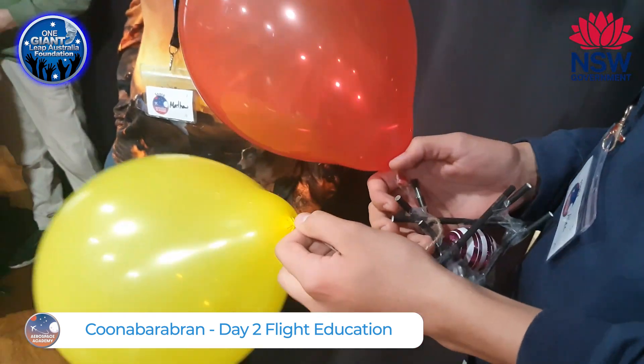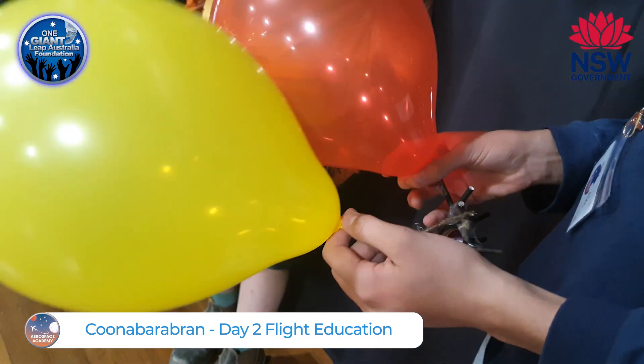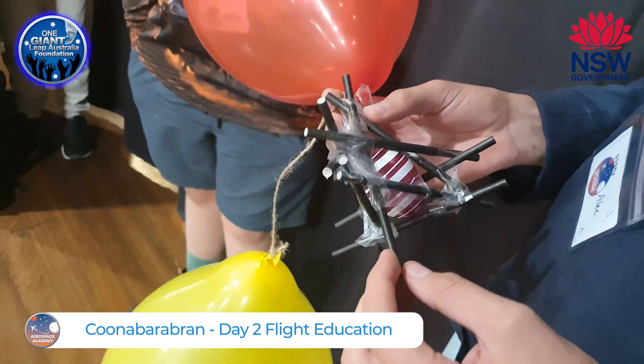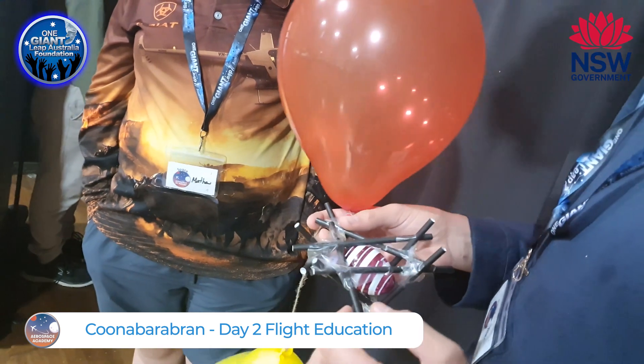So what is your design? We've got like two balloons and they're kind of going to act like parachutes to slow the speed, and all these straws — we designed it so that when it hits the ground it absorbs the shock effect.